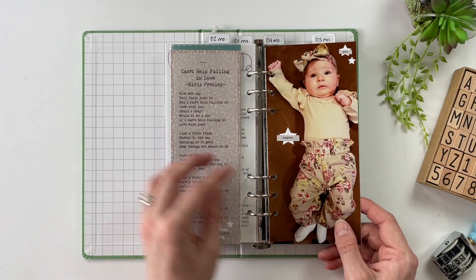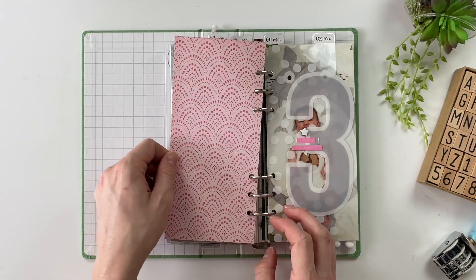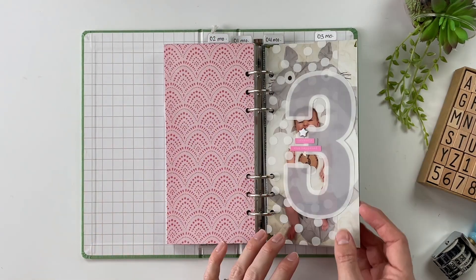So I've got the picture of Mabel and then I have the lyrics to 'Can't Help Falling in Love.' And then we close out month two with some pattern paper.